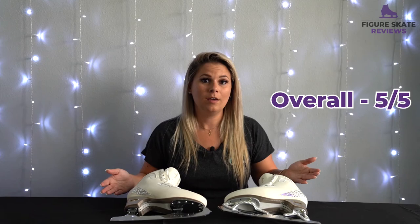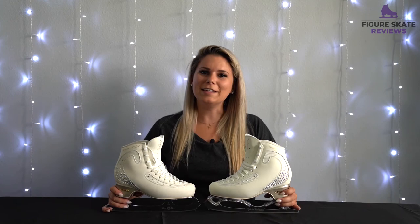I feel a little bad giving them a perfect score, but honestly they are perfect for me. Again it's a personal thing — some people might like them, some people might not. I know some people are switching from Gold Seals to Pattern 99s and other brands, so you really have to try what's best for you and see how you like it. In the future I'm going to be reviewing some blades from other manufacturers as well to compare them to these blades.